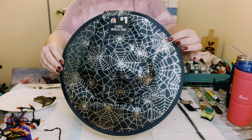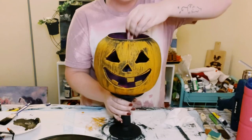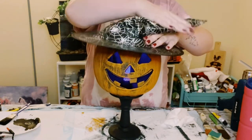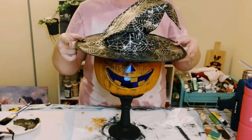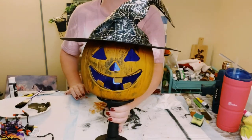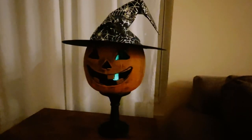I found this child's witch hat from Dollar Tree, placed inside a color-changing light that also came from Dollar Tree, and then just go ahead and place that witch's hat right on top. You could always hot glue the witch's hat onto your pumpkin, but since I have the color-changing light inside, I decided to skip hot gluing that hat.